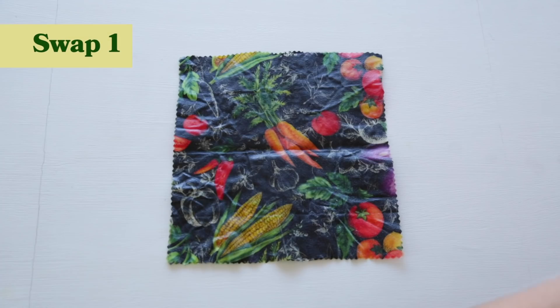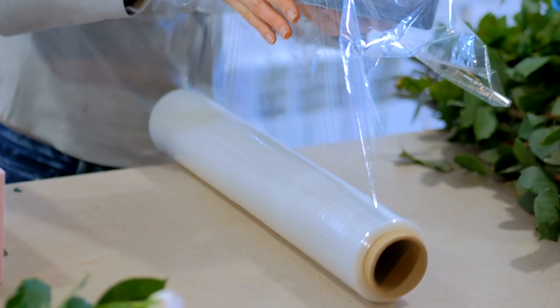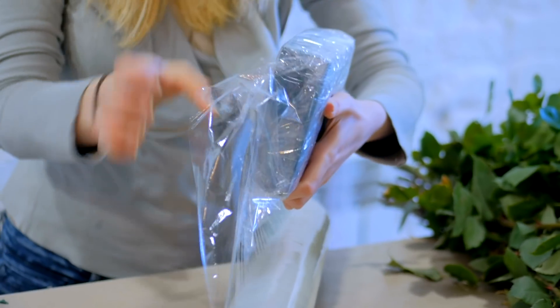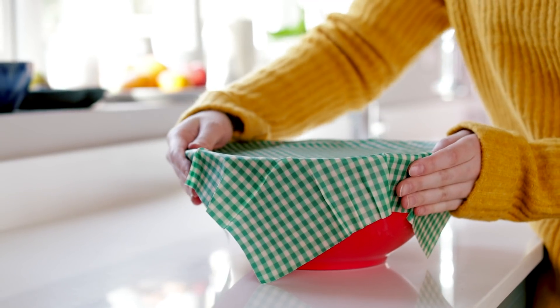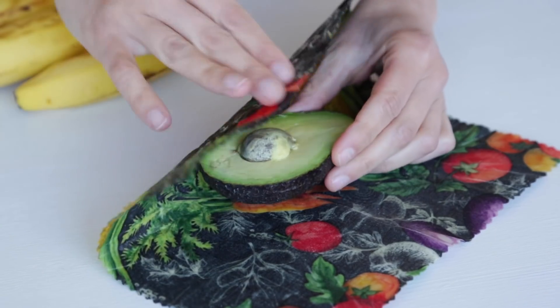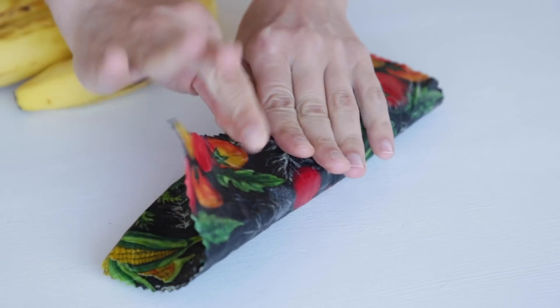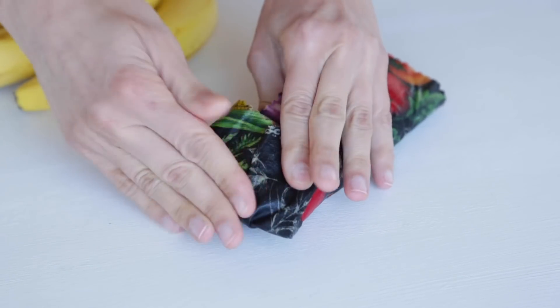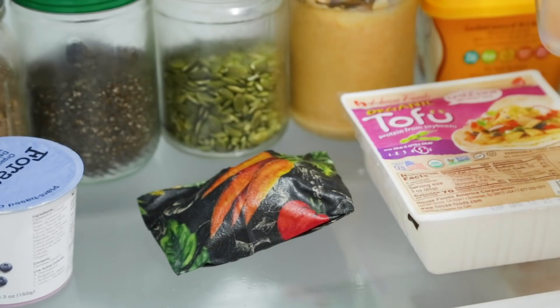My first tip is to replace the single-use plastic wrap and actually use beeswax wrap. In 2019, 5.3 million Americans used 10 or more rolls of plastic wrap. Beeswax wrap lasts about a year depending on how often you use it. It's just like plastic wrap in terms of keeping the air out, so you can take any sort of produce and wrap it. If you're cutting something in half and want to put it in the fridge, it can help prevent air from seeping in and helps it last a lot longer.